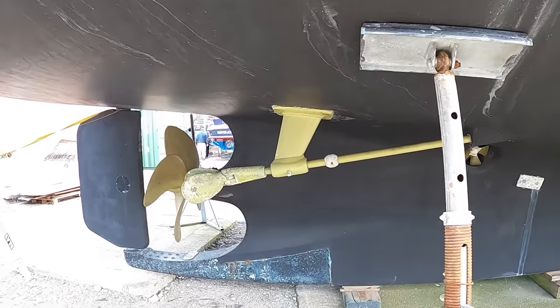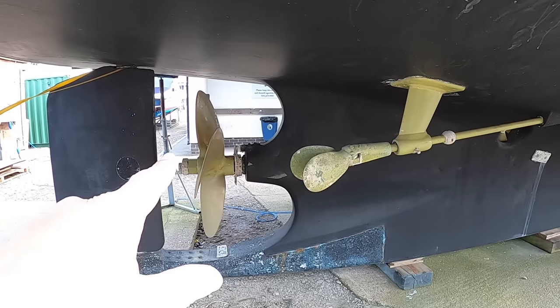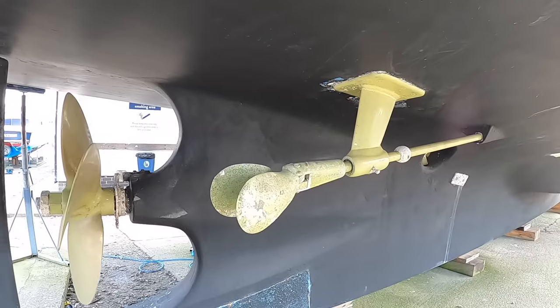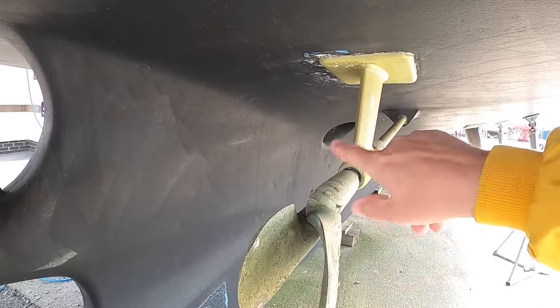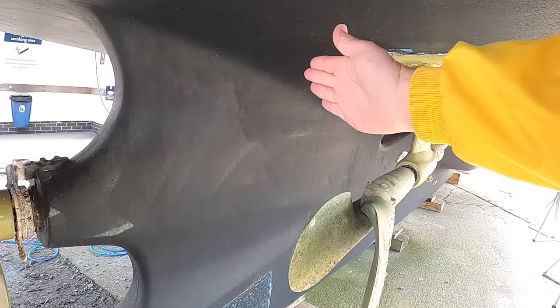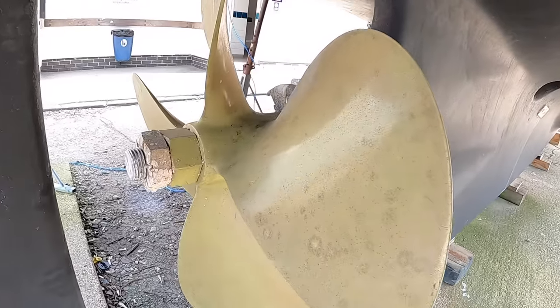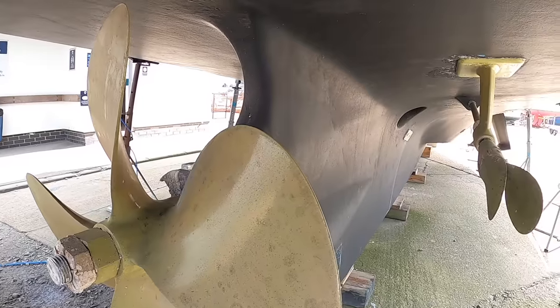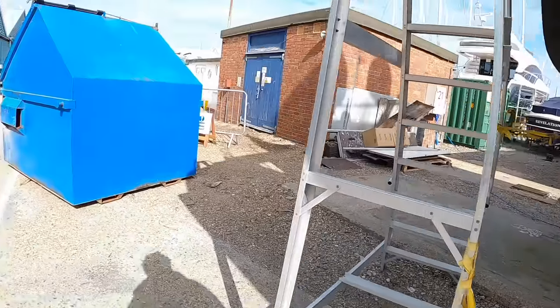This one's got twin engines: the main engine - you can see the propeller for it here - but also a wing engine, which is a get-you-home backup. This is actually a folding propeller, so once it starts to spin, centrifugal force pulls those blades out and you've got forward motion. But the main prop is what normally drives the boat; the wing engine is just a backup to keep you going if you ever had a problem.